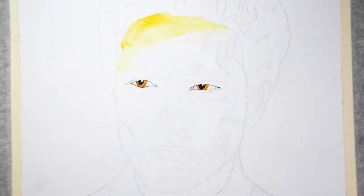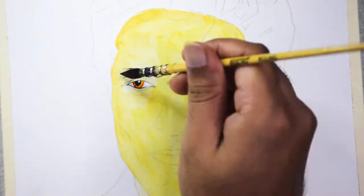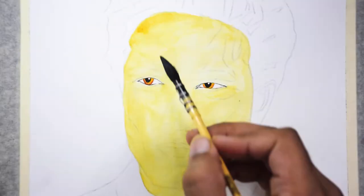For the skin tone, he has a pale skin so I'm starting with a yellow and orangish undertone, and later on I'll add more layers with some reds and browns.